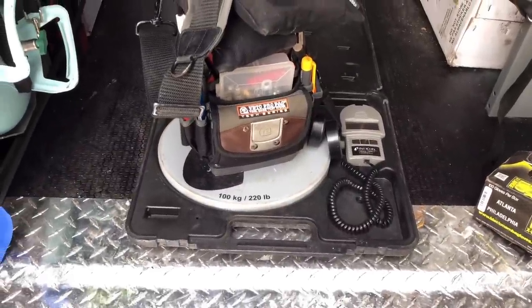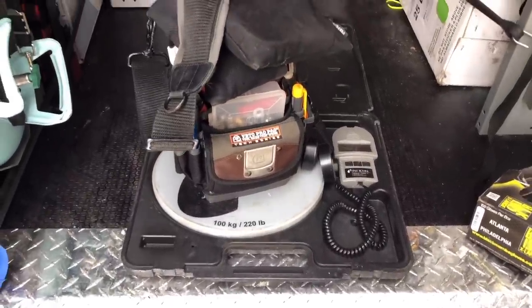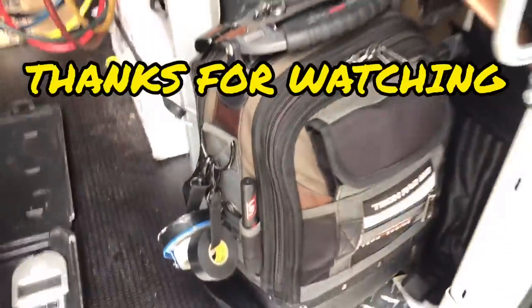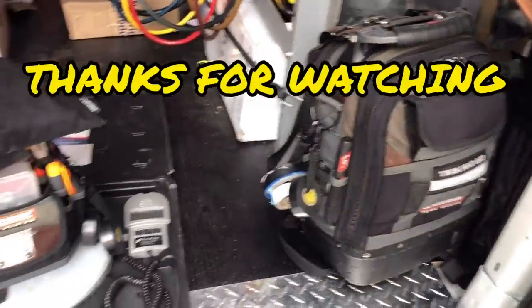I want to thank everybody for watching. For those of you guys that requested the bag loadout video — here it is, especially for you. Don't forget to like and subscribe if you like the content. We'll see you guys on the next one.